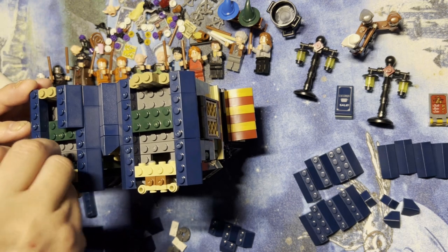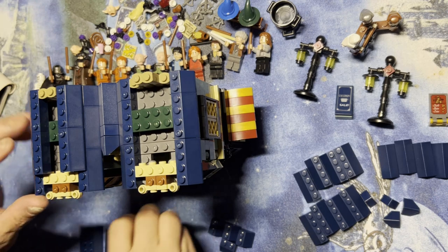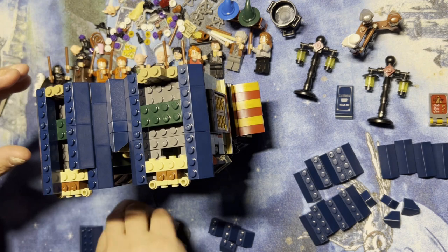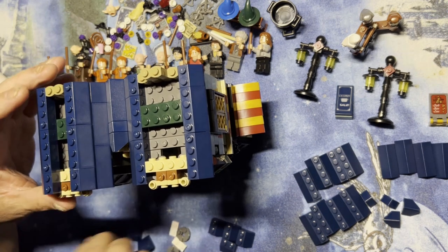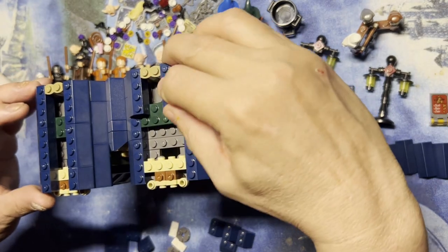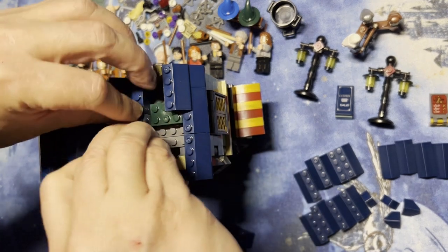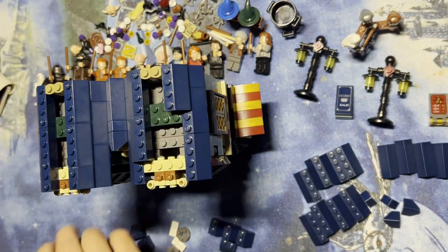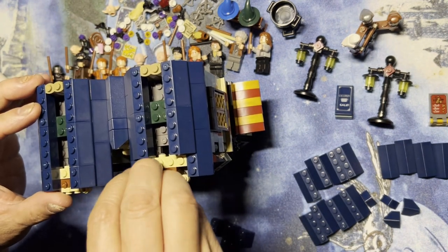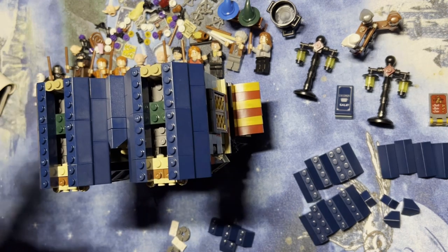I'm gonna put this one here, this one here, this here — whoops — okay, this here. I'm gonna put this one here, and this one here, and this one here.